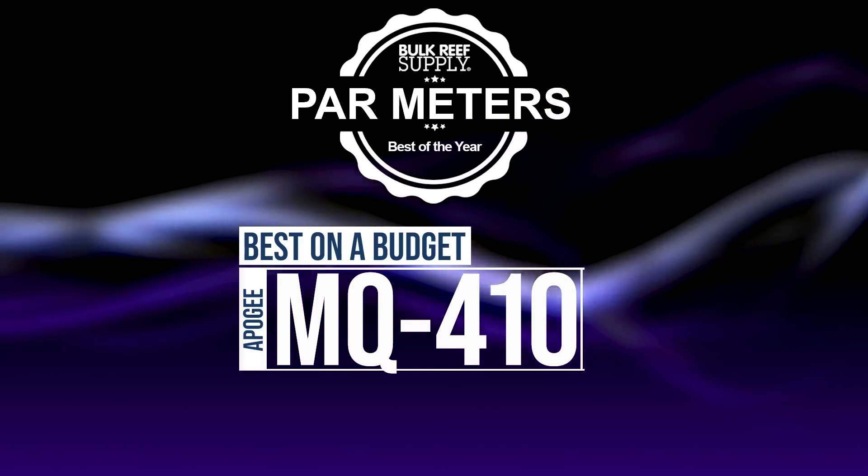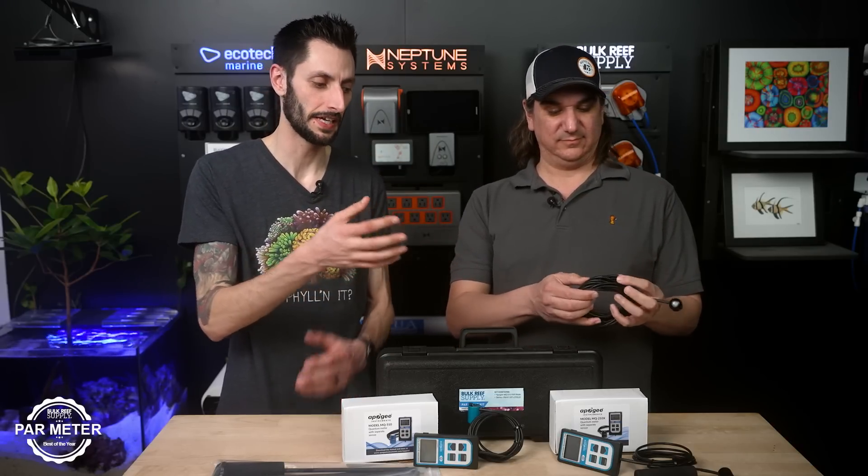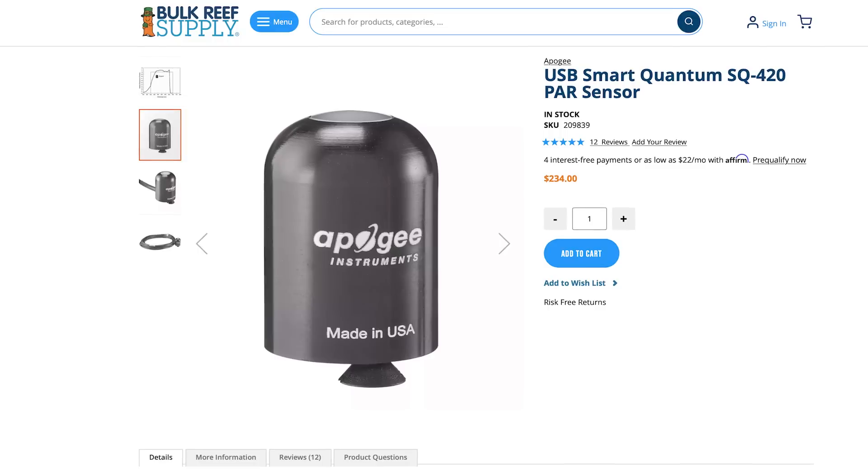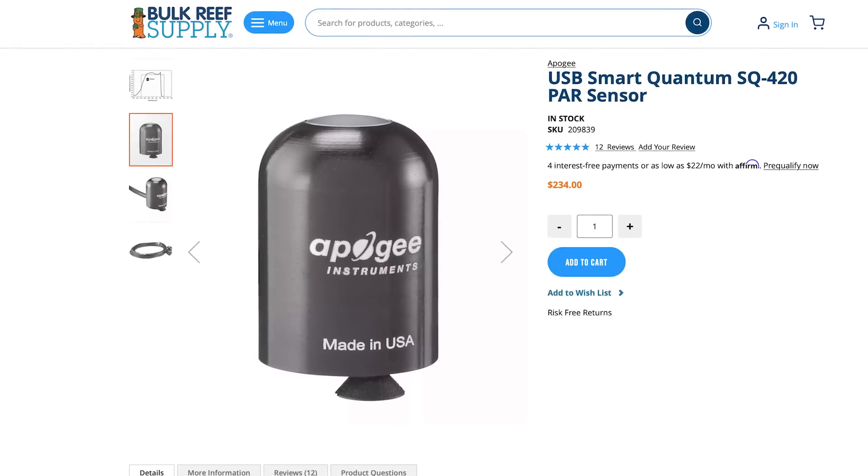If you're on a budget but want to keep it for the future, you'd be looking at the MQ410. That's basically the 210X sensor but it's a USB model, so you're not paying for the controller. You plug it into a Mac or PC, open the software on your computer, and do all your measuring that way — bringing your laptop to the tank, plugging it in, putting it on the end of your wand. It's a lot cheaper, and close is probably good enough in this case.